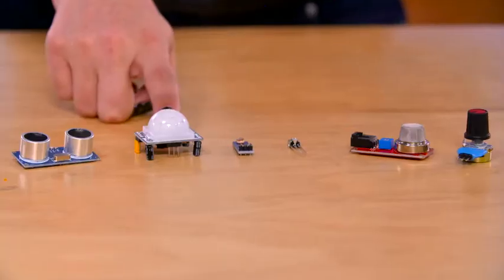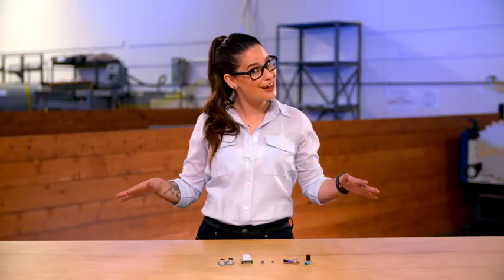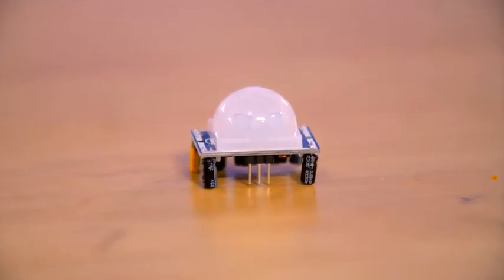And this is a motion sensor. Ever walk into a room and all the lights magically come on? As much as we'd like to think it's because of our natural charm, it's really because one of these guys is making it happen.